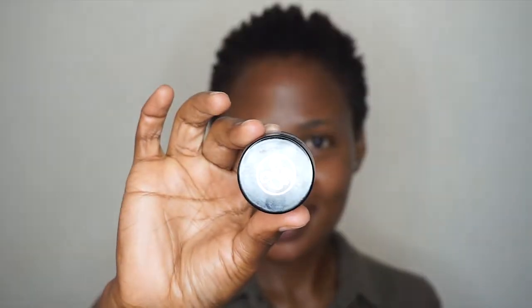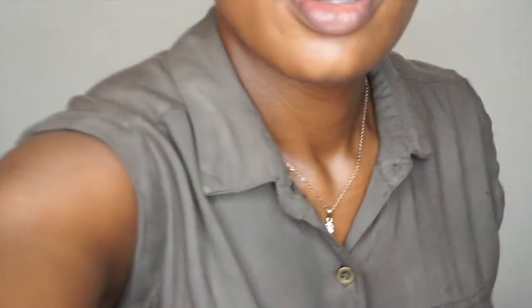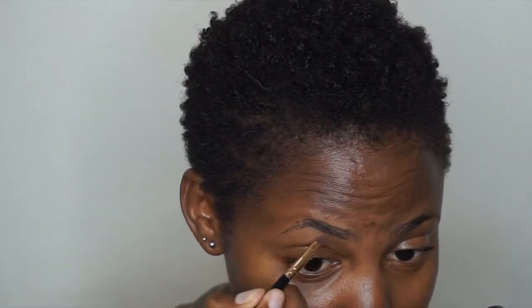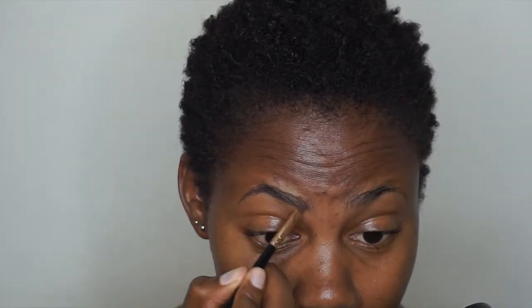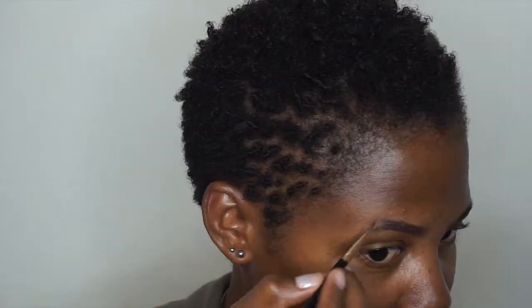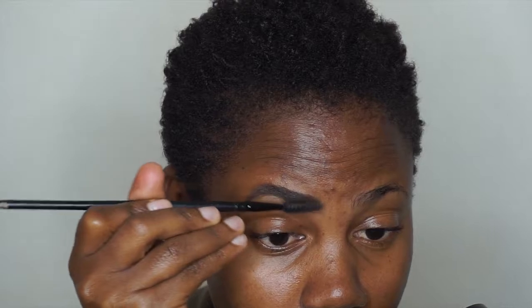So let's get right into this video. To begin with, I'm taking this Deep Brow pencil from Anastasia Beverly Hills — the shade is Chocolate — and I'm going to fill in my right eyebrow. That's the side of the face we are working on. Then I'm taking an eyebrow brush and brushing through to make sure they're all in the right place.